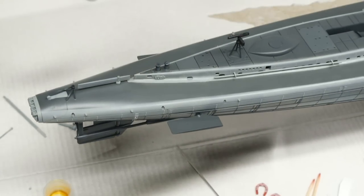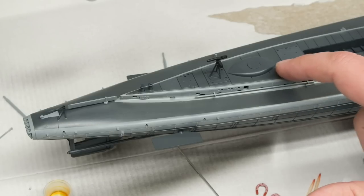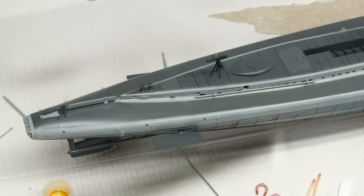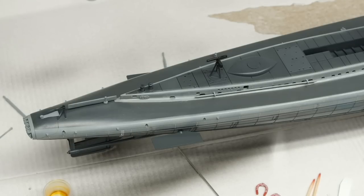Before I move into the clear coat, I want to pay attention to the decking up here. It's nice and dark and I want to put a dark panel line wash in these various things, but I also want to put some lighter tones down on top first - mainly things like Mr. Weathering Color multi-white, maybe a little bit of multi-gray, to basically represent salt spray and salt staining and lighten up these decks. The decks in the reference photos are certainly not uniform like this. I want to put that stuff down before the clear coat for the decals, that way I can clear coat everything and then work on top of it. Let's get a little bit of multi-white going.